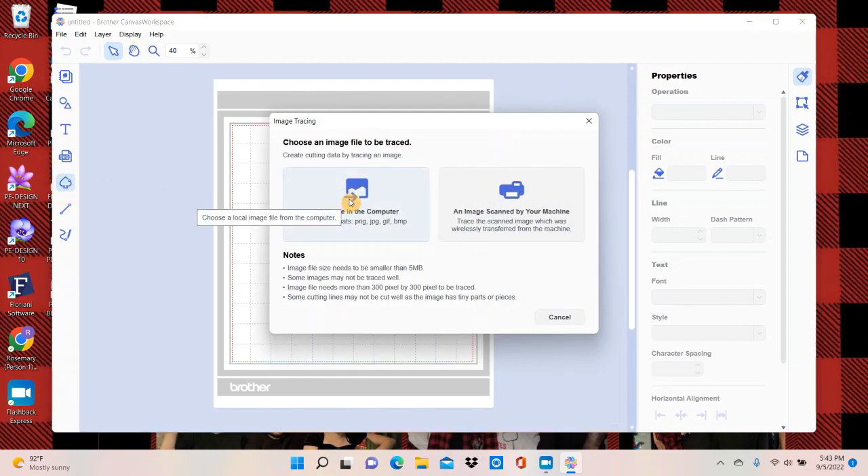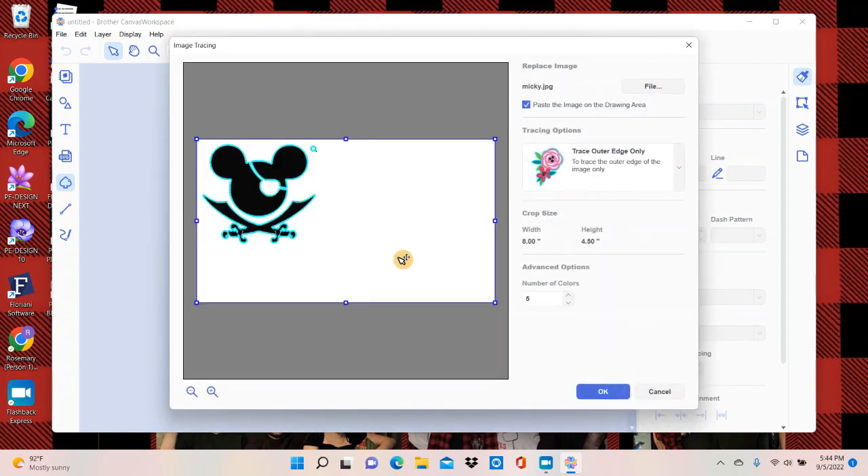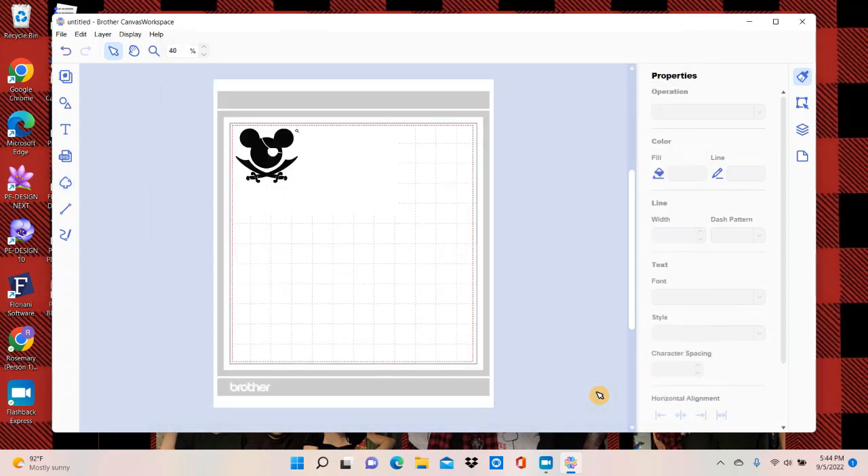I'm going to click on Image Tracing and it gives me the option of bringing it in from my Scan and Cut or from my computer. We're going to bring it in from my computer — this is the one I want. Say open, and there is our Mickey Mouse. It has automatically traced all the way around it. That worked really well, so all I have to do now is say okay, and there it is right there.